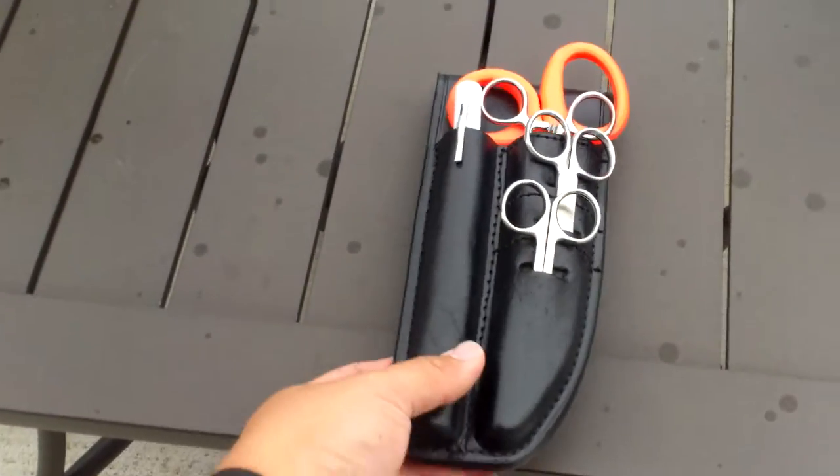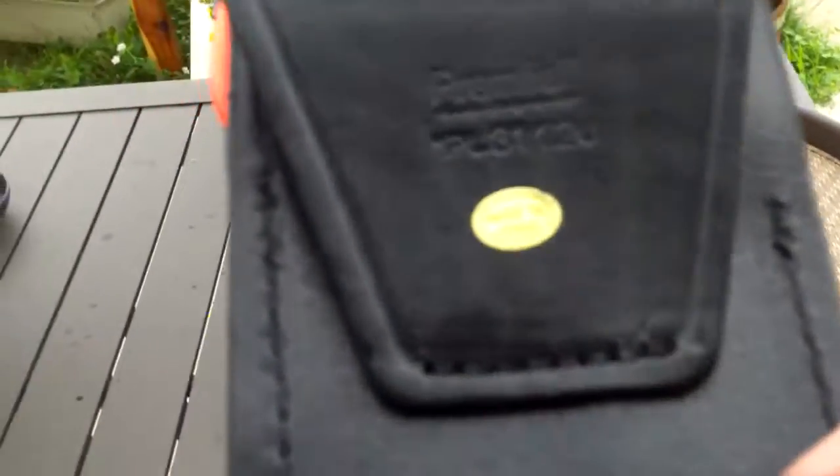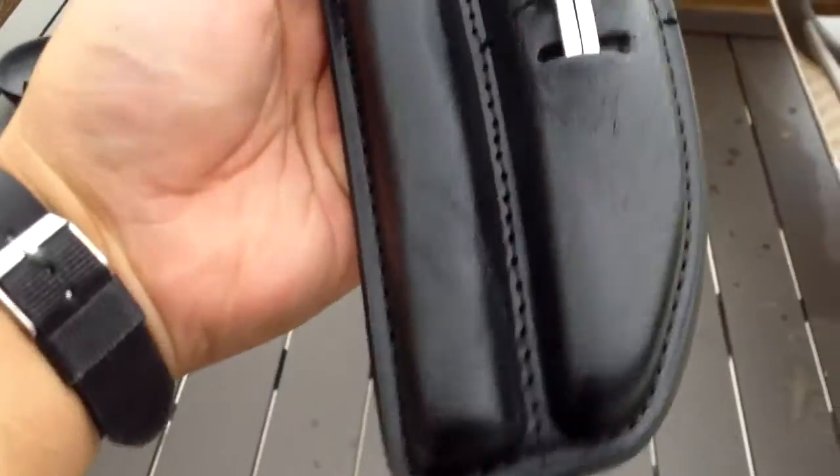Hey, what is up YouTube? I'm back again with another review. Today we're going to be taking a look at the Premier EMS Holster Kit.